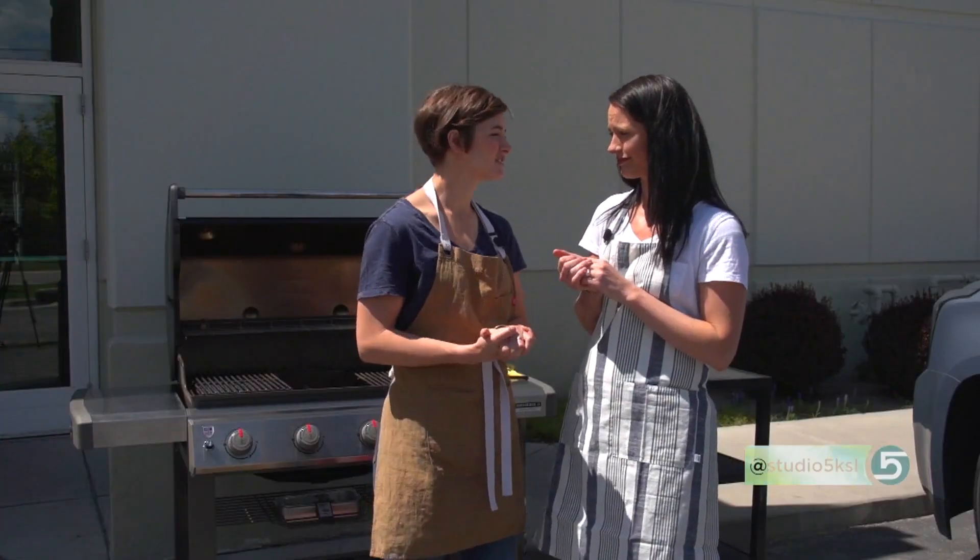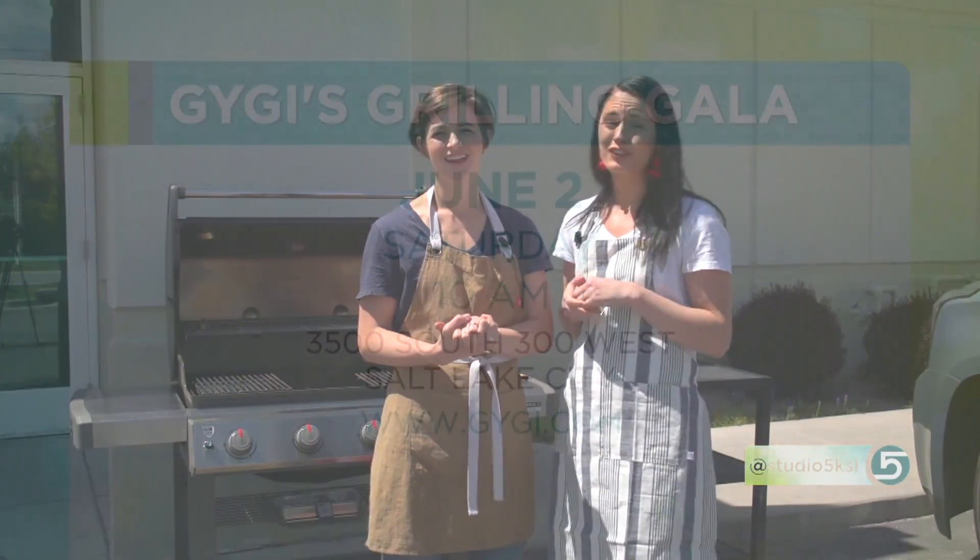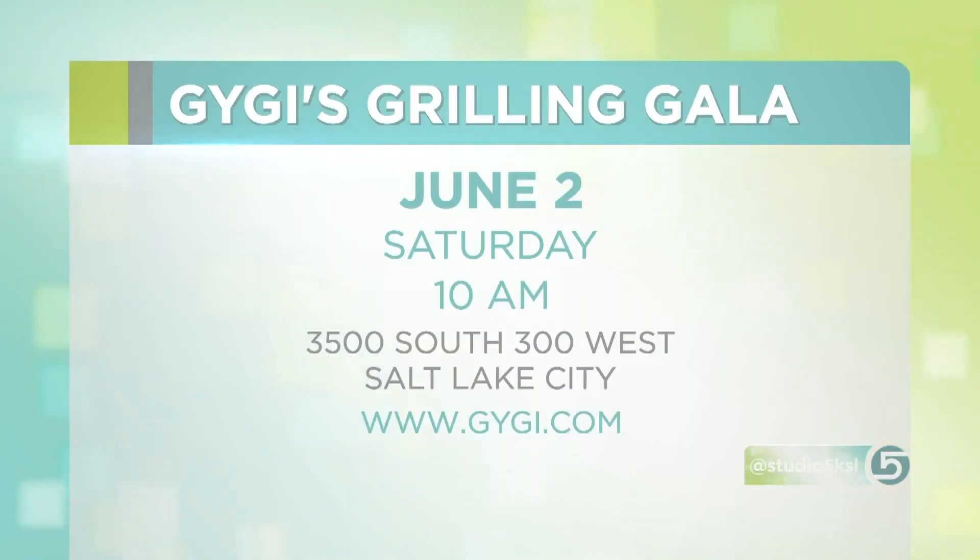Use these tips this summer to get your grill ready to go and get cooking outside. And don't forget to join us Saturday, June 2nd, for our Gigi Grilling Gala, where we're going to share all of our favorite ways to get outdoor cooking. Sounds fun — put it on your calendars!